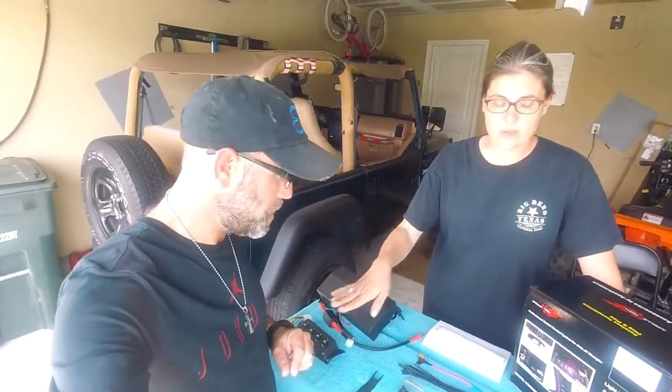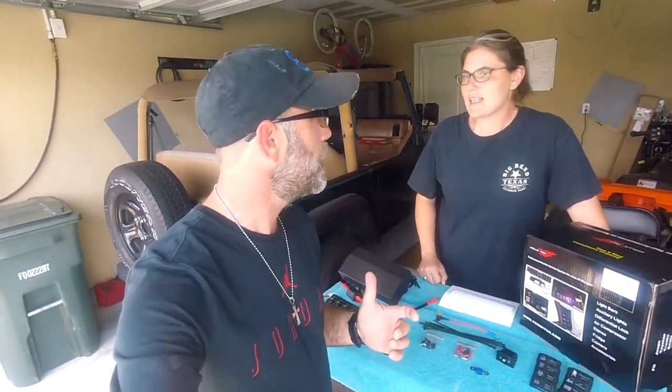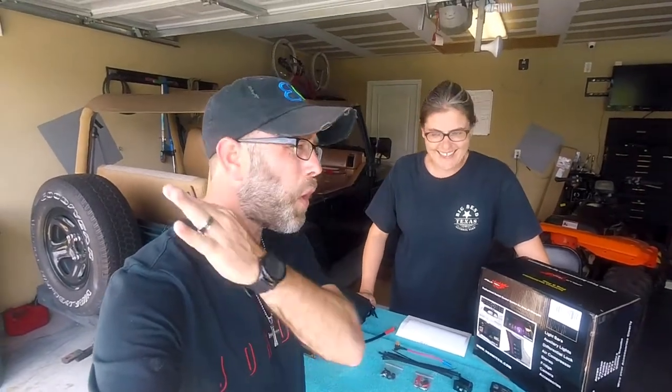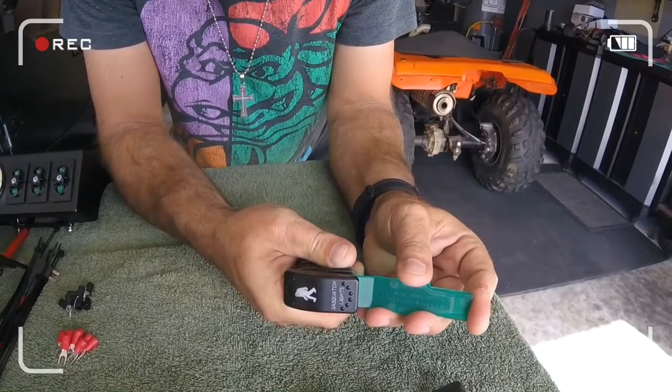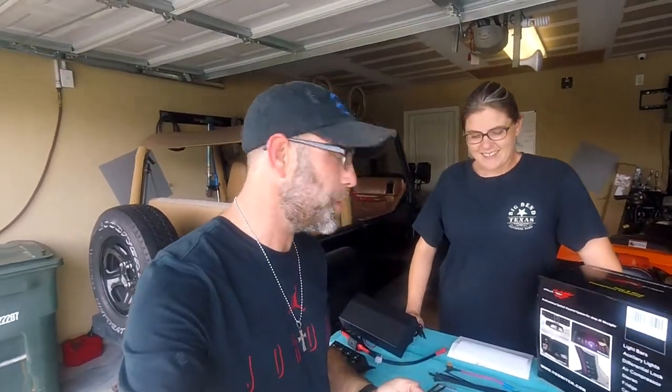It also comes with zip ties for wiring, wire connectors, an extra 100-amp fuse, and even though it's a four-switch system it comes with eight covers. One of the things I've always been impressed with Apollo Intech is they always throw in extra switch covers — that's awesome because there are so many different accessories. They even give you the tool to swap those covers out. You place it firmly against your switch, press all the way in, and push — it's really easy.